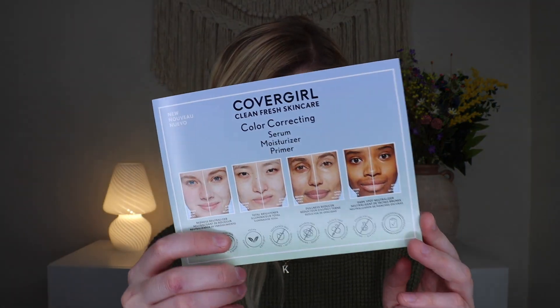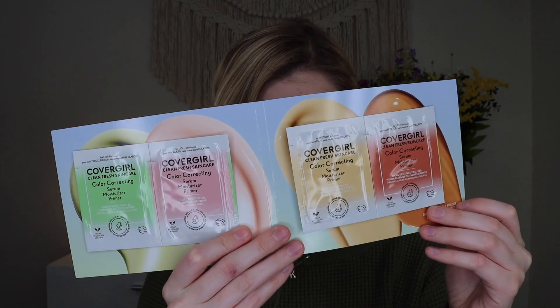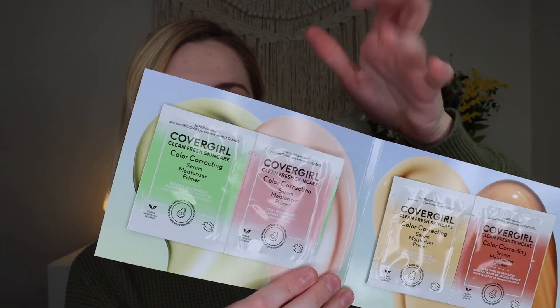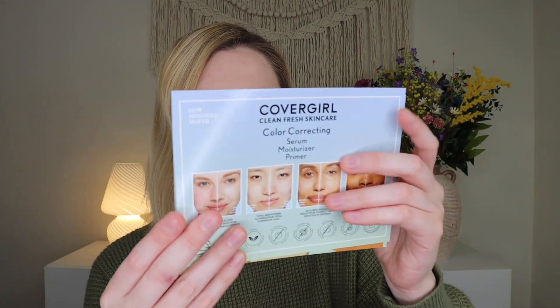Last but not least, from CoverGirl I got their Clean Fresh Skincare Color Correcting Serum Moisturizers. The full size is $14.98 for one fluid ounce. You get four different sample packets to try, available in shades: fair, light, medium, and deep. I'm fair, so I could probably use the fair and light ones; the medium and deep would be too dark for me. It apparently contains niacinamide as well, so it seems pretty cool.